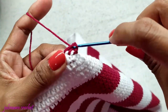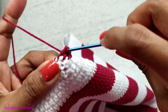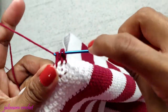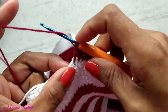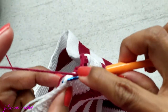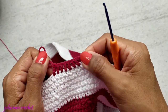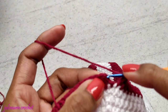Just one double crochet in each stitch. As you can see, I'm tucking the yarn so we don't have to sew it later. Keep going and make double crochet in each stitch, and I will meet you after you finish this row.